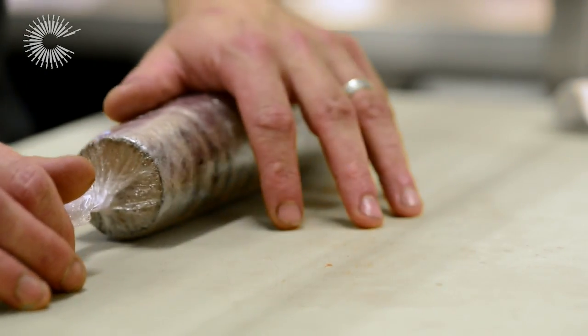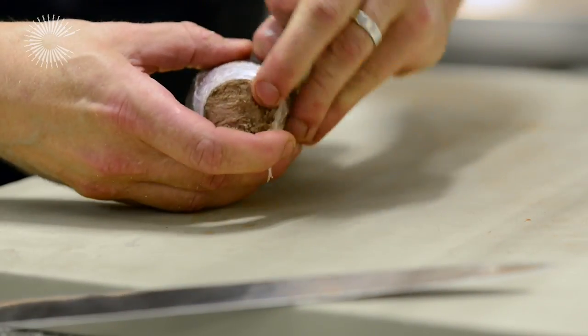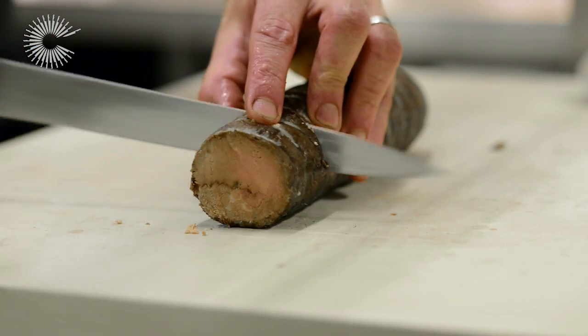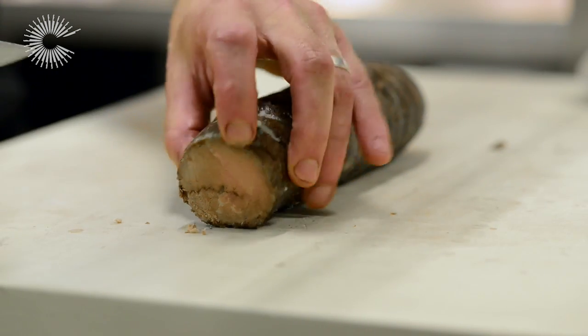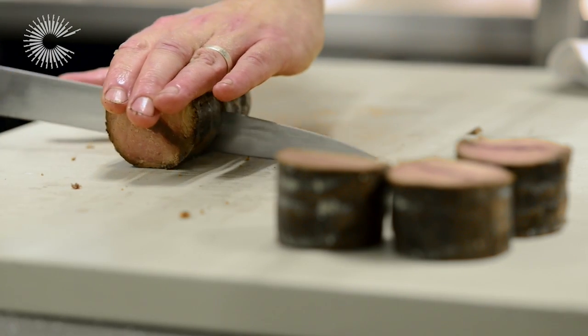Our feather blade has been cooking for five hours at 90 degrees. Take it out of the oven, let it rest in the juice for an hour, then take that juice off and reduce it down for the sauce. Remove the string from the meat, don't do anything else to it — just retaining its natural shape — roll it in cling film nice and tight into a sausage shape, and set it in the fridge so it goes cold and firm. Then we can portion it and reheat it for the dish.